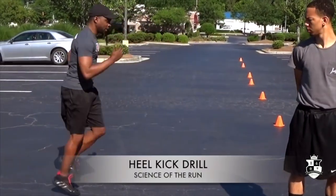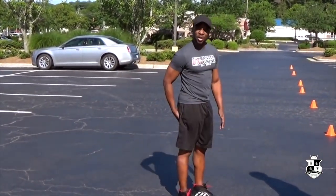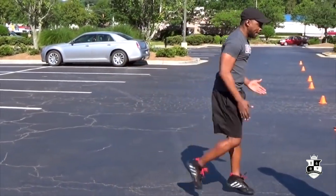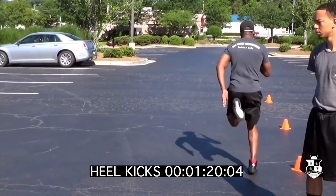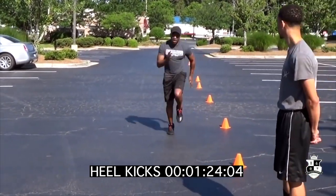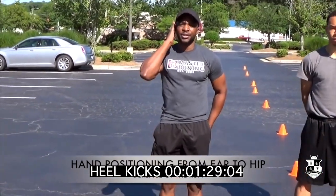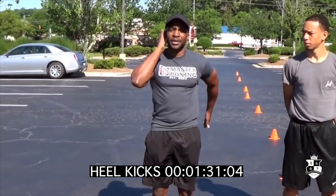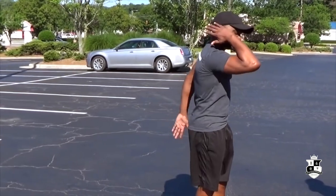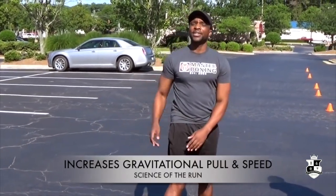The next one is the heel kick. The heel must go as close to the glute as possible when you're doing that run, and back. Ear, hip — that's the direction, that's the height of the run. Your hands back here, pop pop, and the hitch kick.